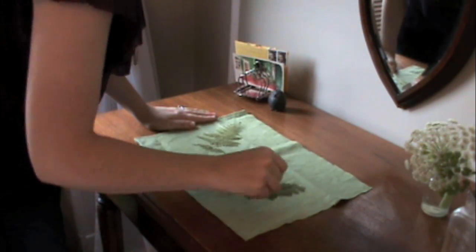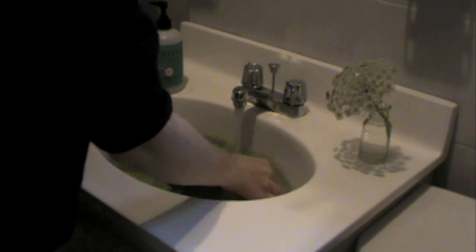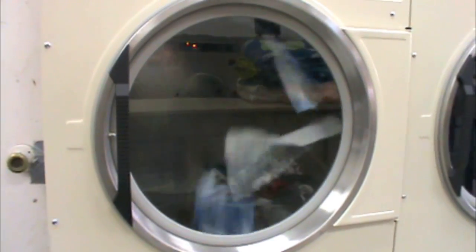Lay your print in direct sunlight for 10 to 30 minutes. The longer you leave it out, the darker the final color will be. When your prints are ready to be processed, simply rinse them in the sink until the water runs clear. Once you've rinsed your prints, you can wash them in phosphate-free soap if you'd like. Then throw them in the dryer, iron them smooth, and you're ready for the next step.